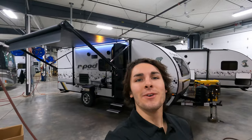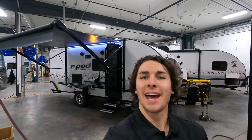Hi and welcome to Bullion RV. My name is Tristan and behind me here we have a new 2022 Forest River R-Pod 193.